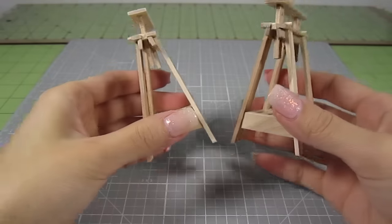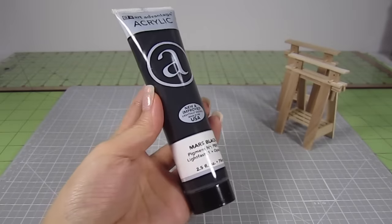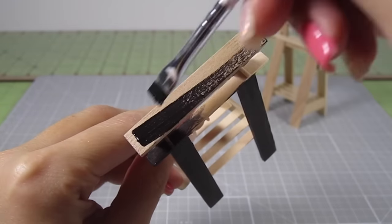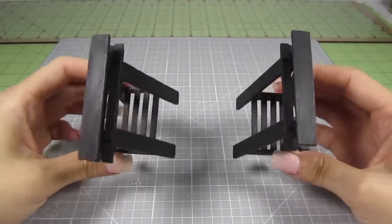Make another trestle so you have 2 in total — we'll need 2 of these to make a desk. Next step, let's paint these guys. I'm going to make these black, but you can leave them bare or stain them in any other color you like. I'm just using black acrylic paint here and added about 2 coats for this look. Look at how cute these little guys are.